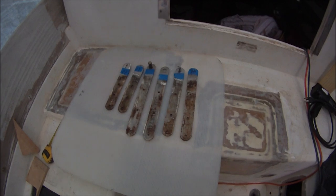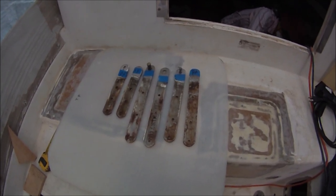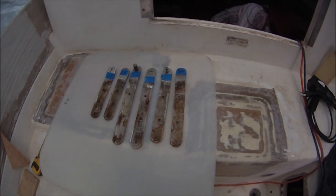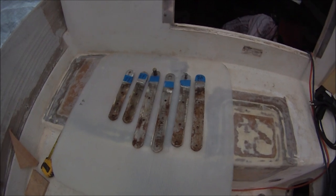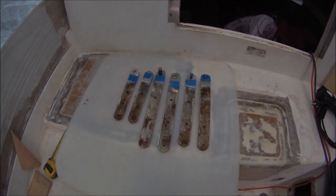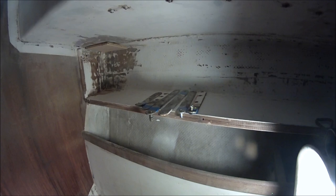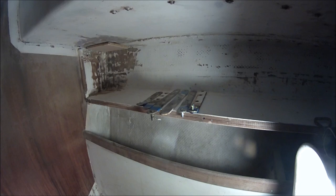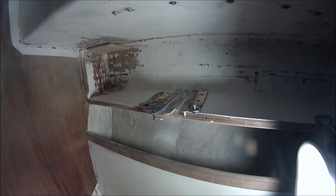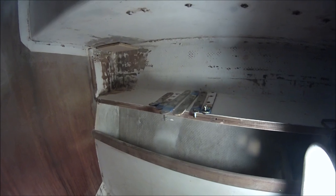These original chain plates have some corrosion and they're undersized — about 3/16ths inch thick by 1¼ inch wide with little ¼ inch bolts. We're going to replace those small rusty chain plates with the next size larger and put in bigger bolts. They only had 3 quarter-inch bolts in each one.